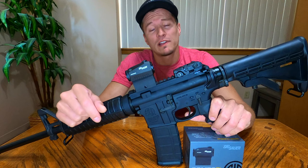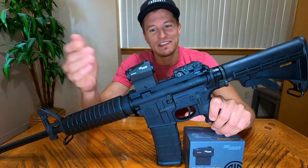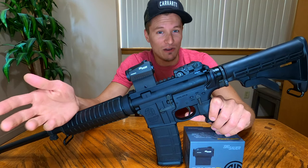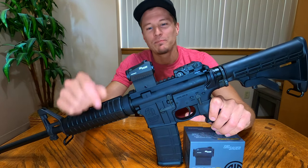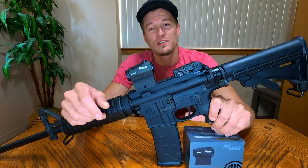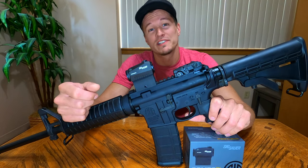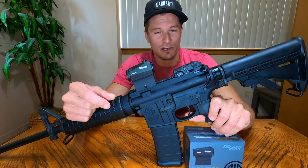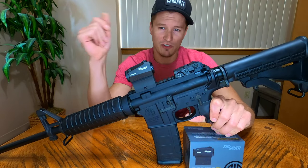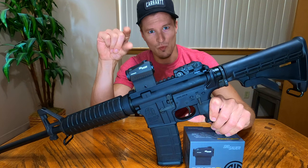Sig says the battery life on this Romeo 5 is up to 40,000 hours. Obviously if you use your optic for eight hours every day on the brightest setting you won't get that, but in regular use with the sight turning itself off via the motion-activated system, I think it's safe to assume you'll get thousands and thousands of hours. For reference, 40,000 hours equates to four and a half years.